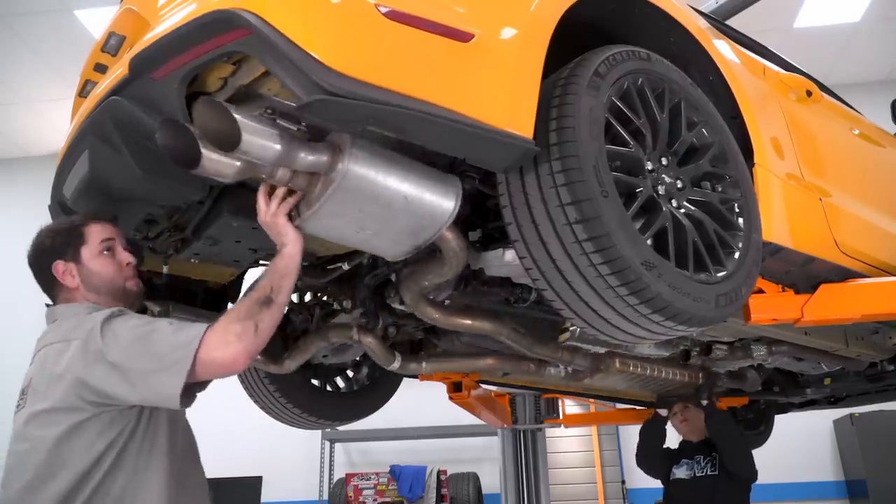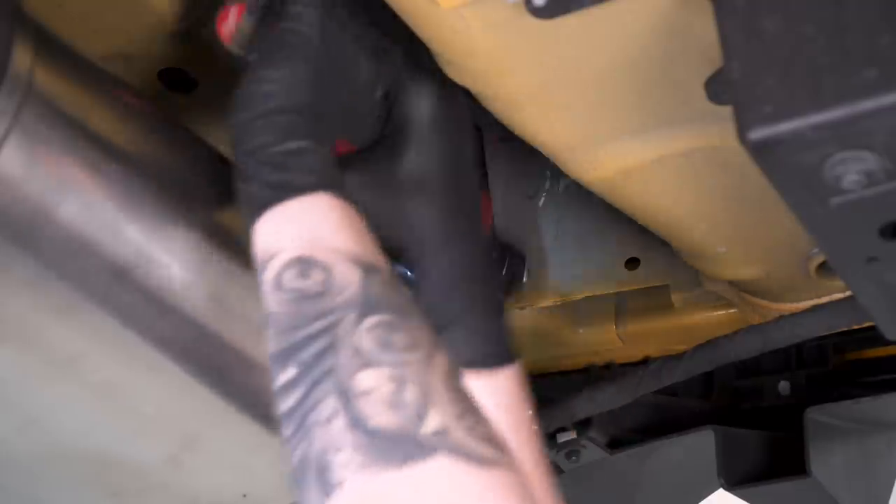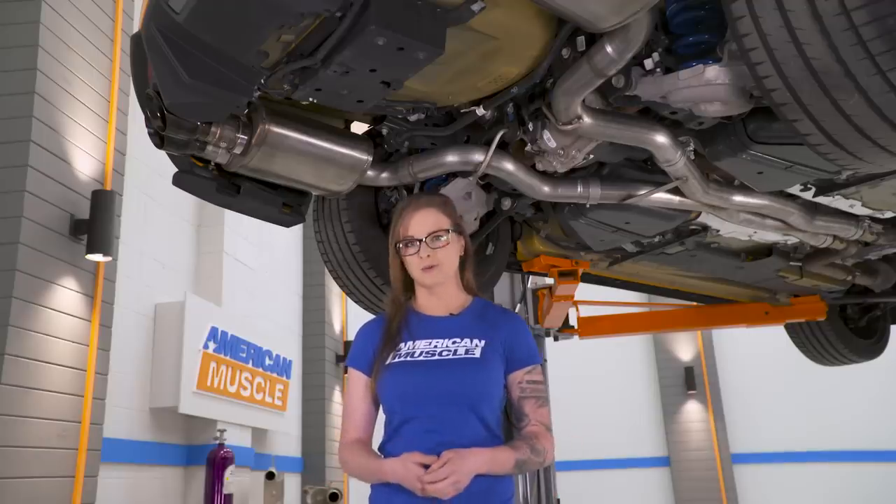A cat-back install is pretty easy, even for someone that doesn't have much experience. You'll probably need some help dropping the stock cat-back down since it is a little bit heavy, but other than that it's a very simple install. Next, we'll head into the car to look at another upgrade option.